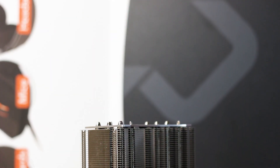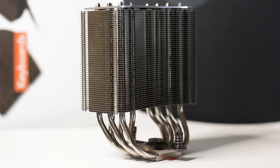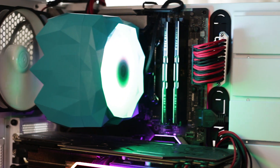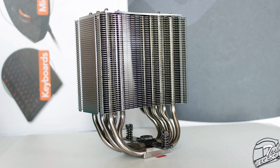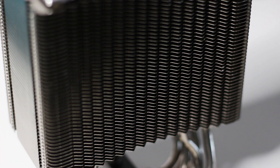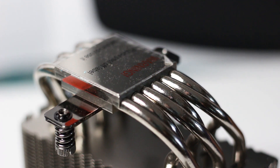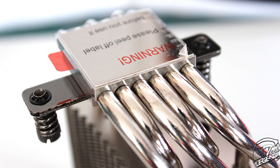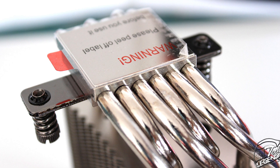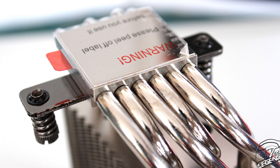The heatsink used here has an offset shape, which is nothing new, but it is very good because it pushes the whole CPU cooler away from the RAM slots of the motherboard, which increases the clearance for the RAM kit. This heatsink has a standard single tower design and uses around 49 aluminum cooling fins, each with a thickness of 0.4mm. The Ice Slit X6 has 6 heatpipes made from nickel-plated copper with an outer diameter of 6mm, arranged in the classic U shape for better contact with all the cooling fins and improved heat transfer.